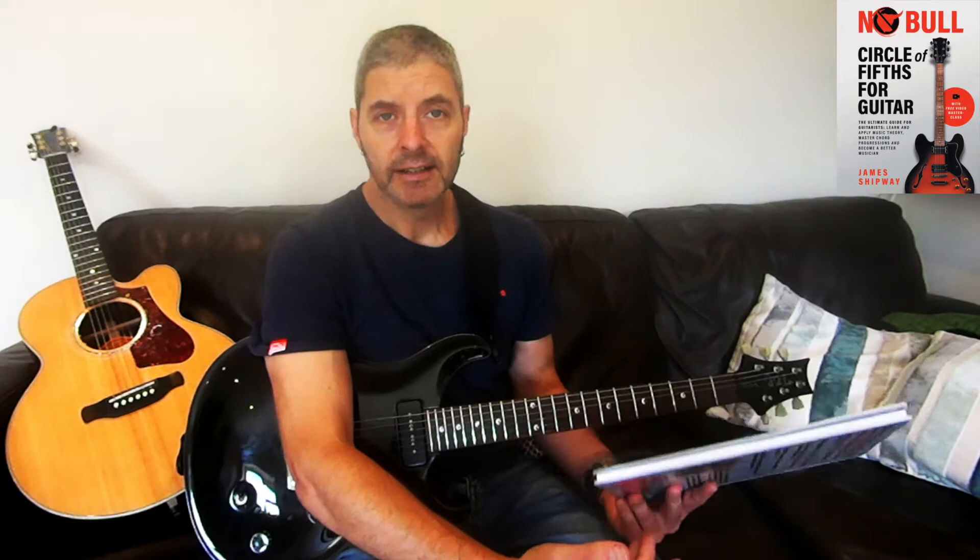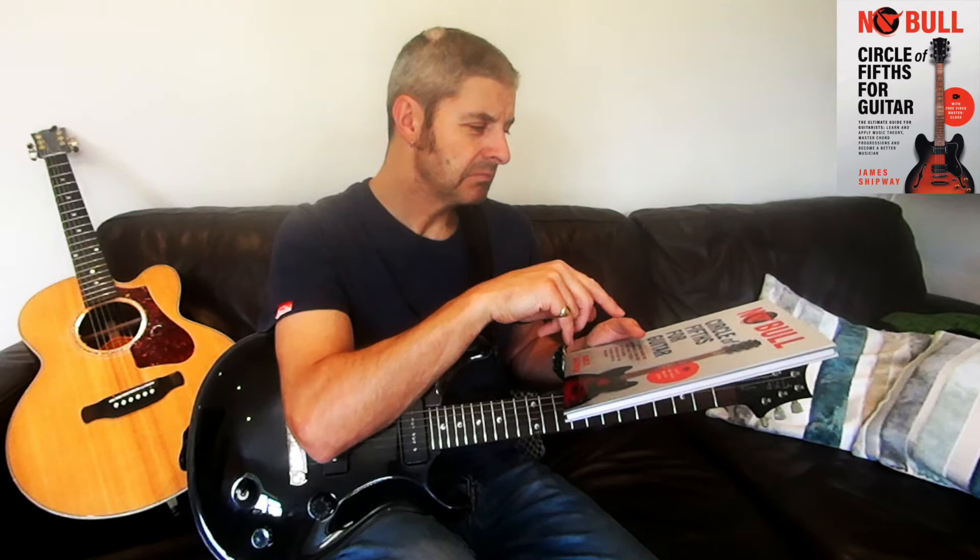This book isn't that long, but it's a whole book dedicated to the cycle of fifths and it's really well written. As with all of these James Shipway books, it's very good. I highly recommend it.